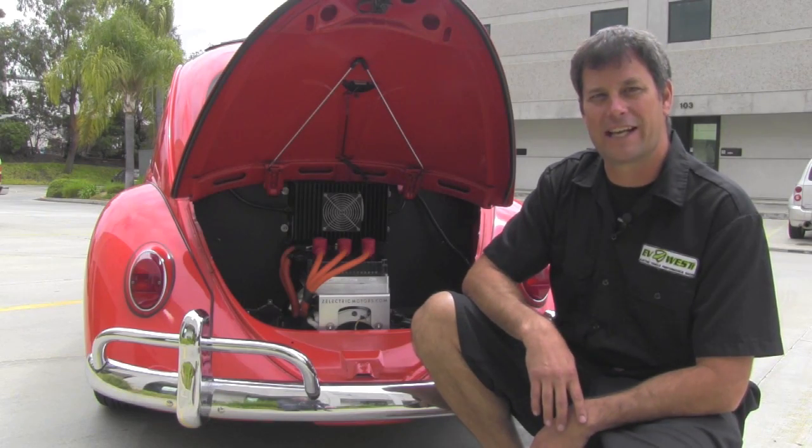Let's go for a ride in this thing and check it out. Here we are getting ready to take a little drive in the bug. No starting the engine — just turn the key on, put it in first gear, and we're ready to go. Just like that. We're not using the clutch; we don't have to feather the clutch when we roll away. That's the nice thing about this.